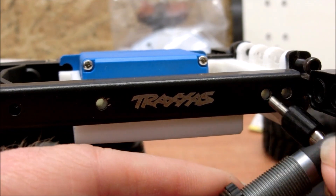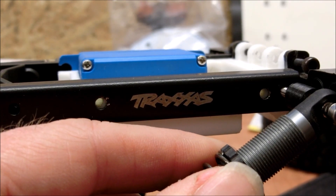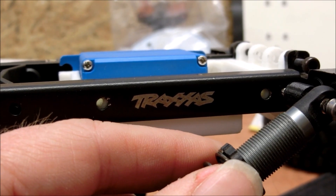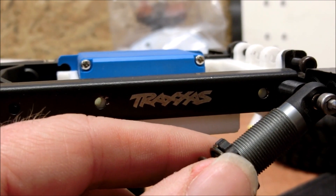You can use either the back hole or the forward hole. The back hole will give you slightly less tension on the shock absorber. Just tighten that up — none of these bolts need to be super tight, just nip them up.